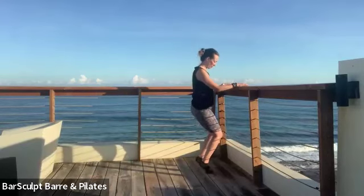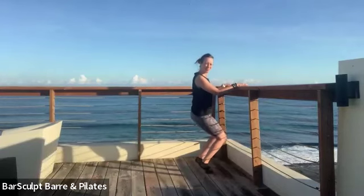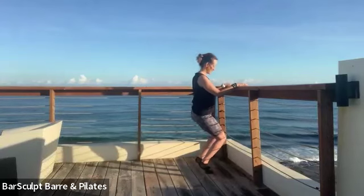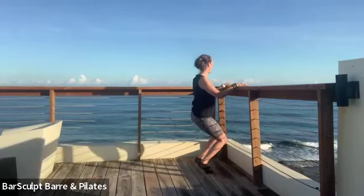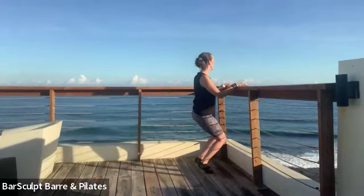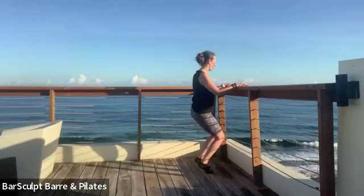When the knees go forward, we're going to lower down and lift up — lower and lift. Keep the chest open, the collar open, the abdominals in. Eight more — eight, seven. Let's go more down than up. Four more — four, three, two. Now lower the hips and hold right here.